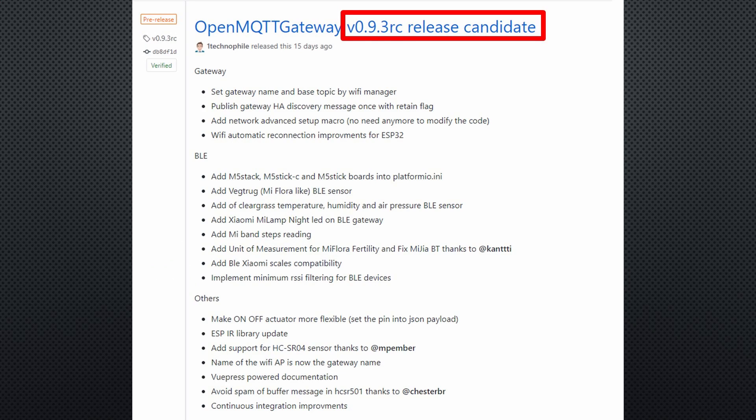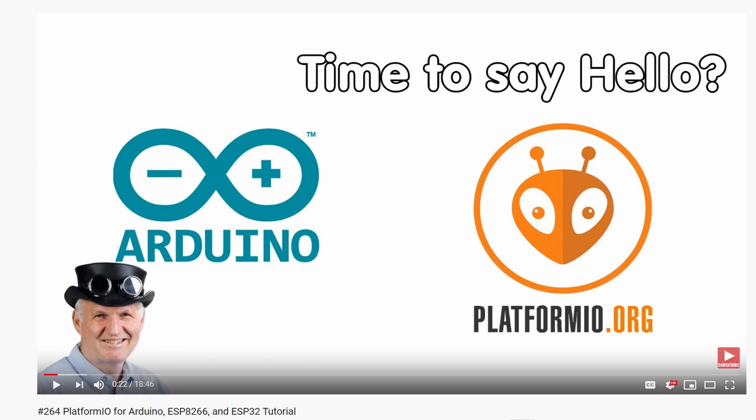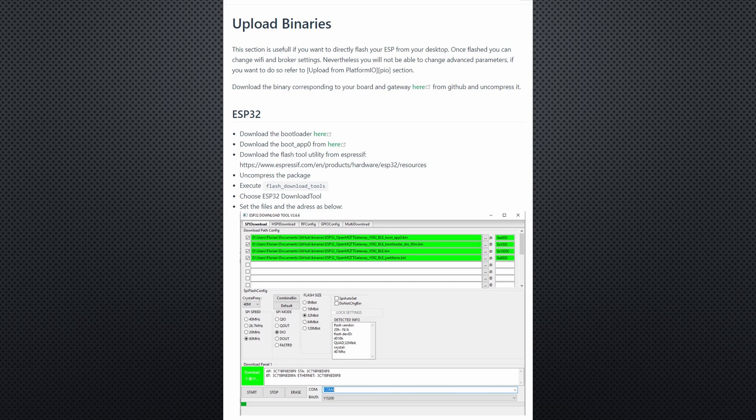For the moment, you need the newest 0.93 release candidate version of OpenMQTT Gateway, which you have to compile and upload using PlatformIO. I will not show how this is done — you find a link to the needed files and information in the description, and video number 264 is about PlatformIO. I hope this is only temporary and you can already use an ordinary release when you watch this video.